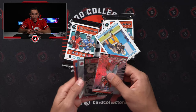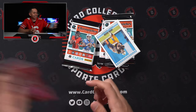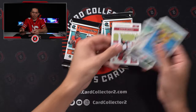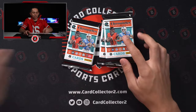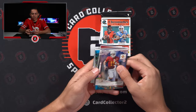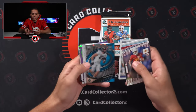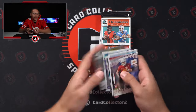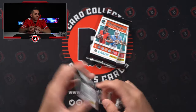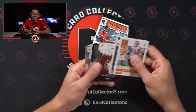Got a purple XR — Jahan Dotson again. Trelon Burks rookie — they're everywhere. Those three guys. Spectra — Trey McBride. Heinz Ward base. Kenny Pickett. David Ajabo. Origins — McKenzie Milton again, out of 99. Less than exciting.